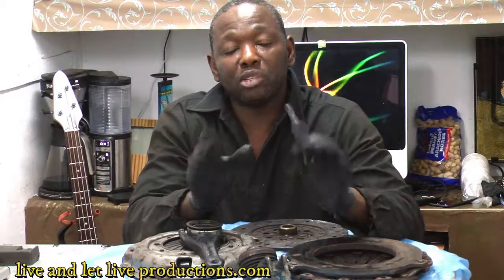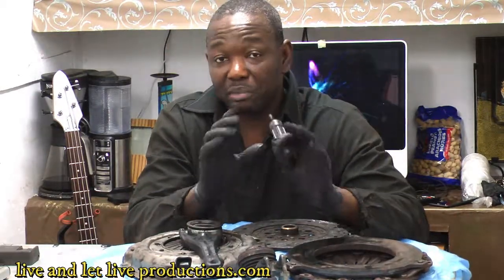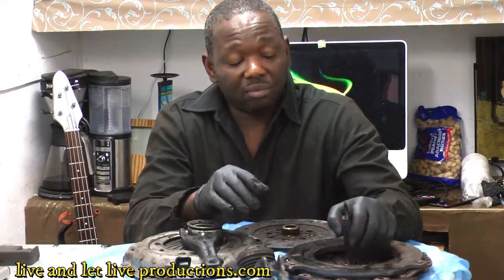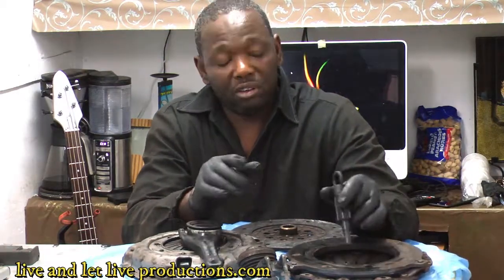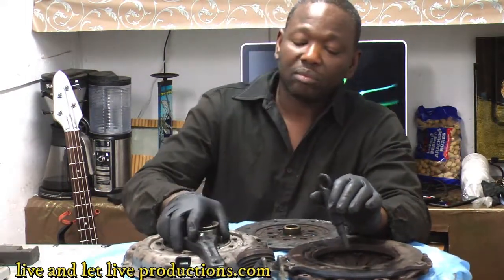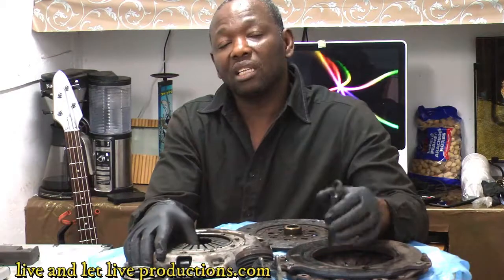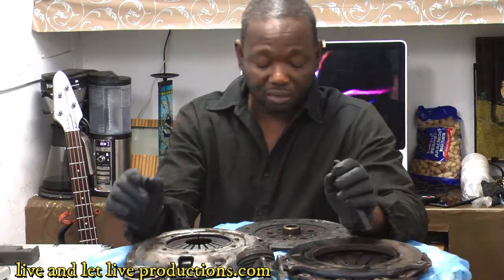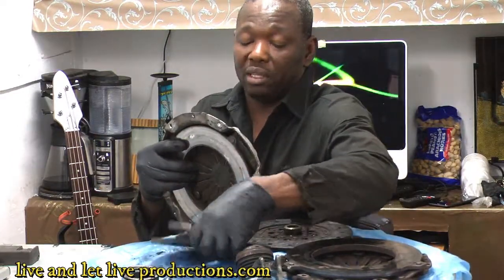For diagnosing a clutch, there are two main signs. First, if someone is learning to drive manual, they might burn the clutch and you'll smell it right away — that bad odor tells you the clutch is finished. Second, you'll lose power — the car won't move forward properly. It's also very important when installing a clutch to use the alignment tool that comes with the kit to align the clutch disc to the flywheel.